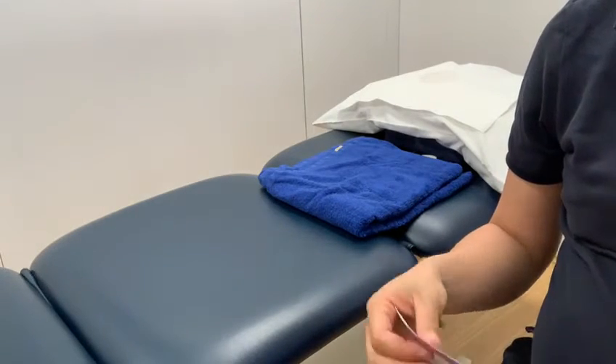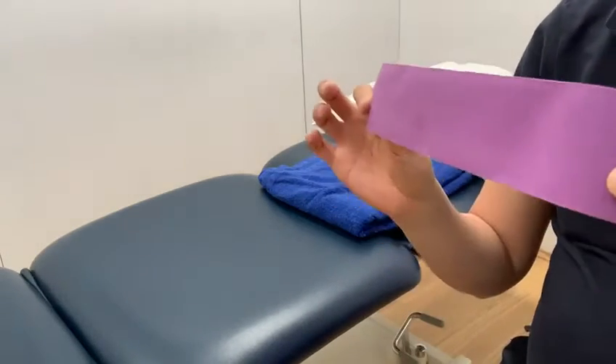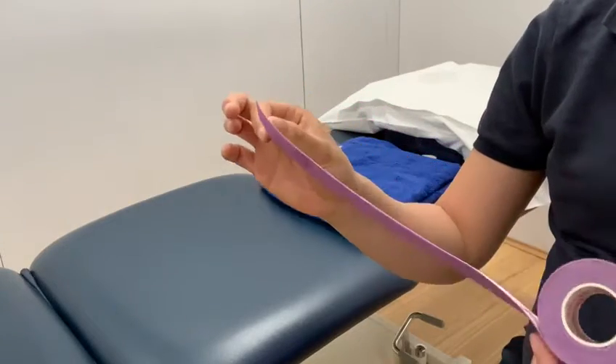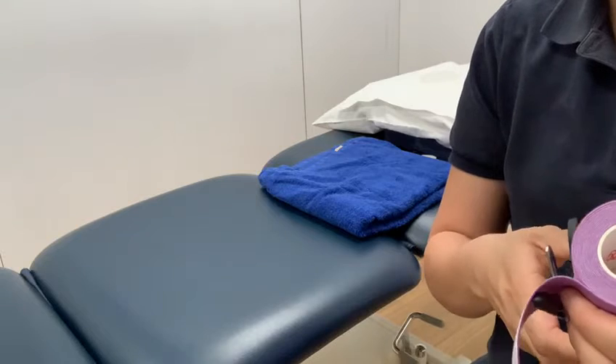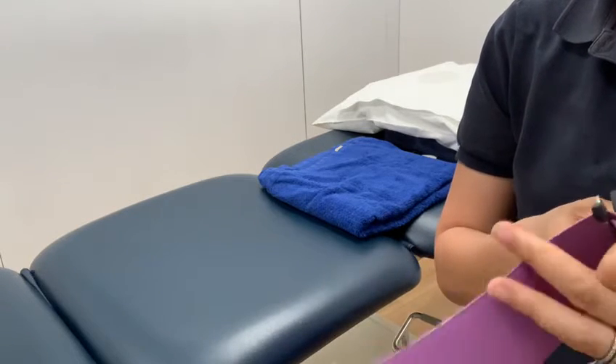This video is just a brief introduction to how to use K-Tape. Basically, however long the area is that you want to cover, make sure that you cater for how much stretch there is.